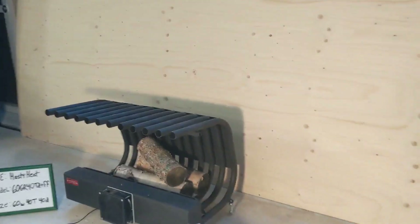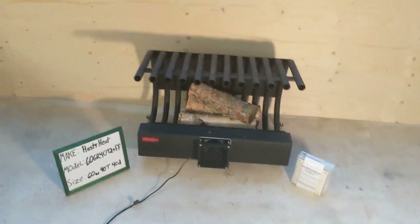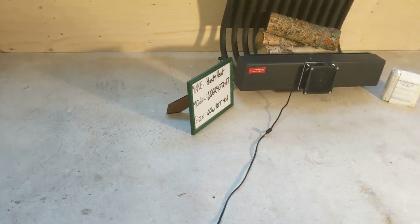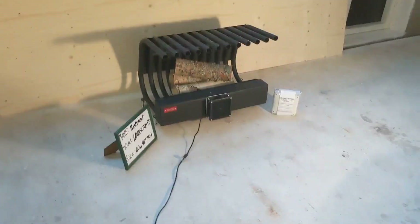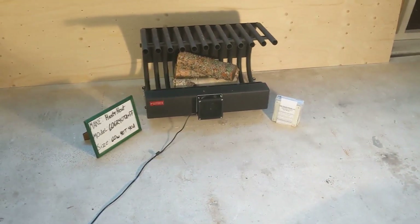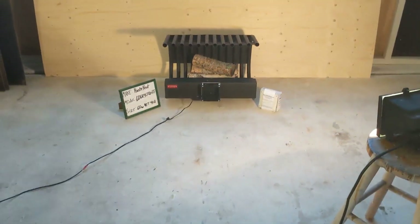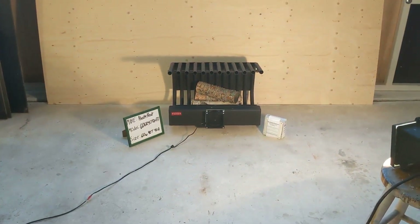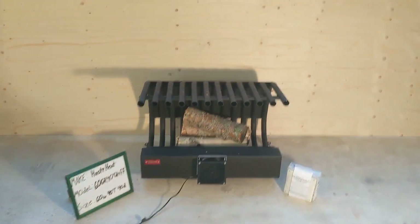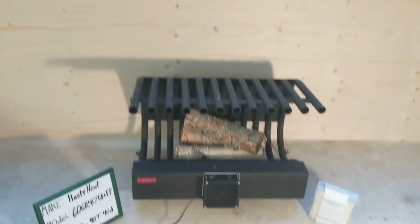Let's go ahead and turn this on. Right now I'd say I'm standing about a meter and a half — we'll call that two meters away. Maybe next time I can get a dancing piece of paper to show the airflow.